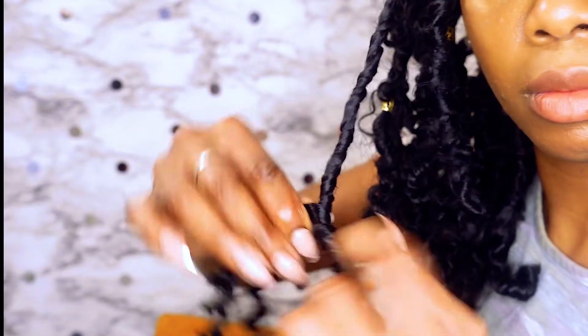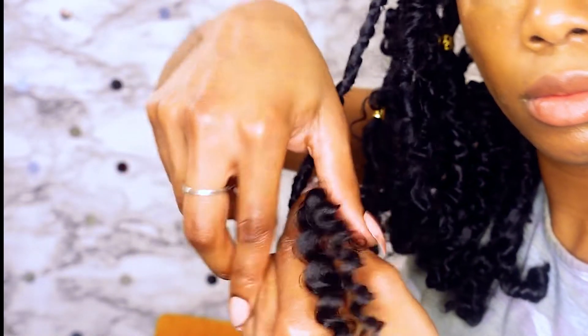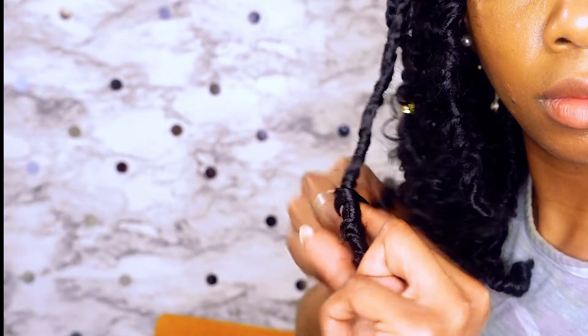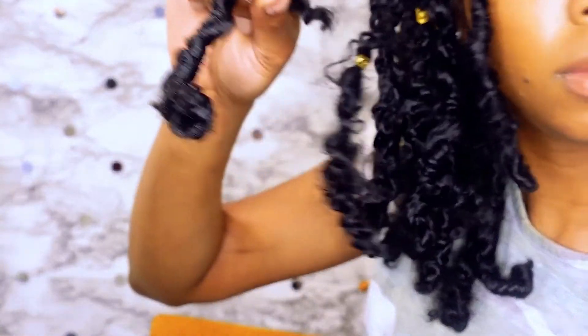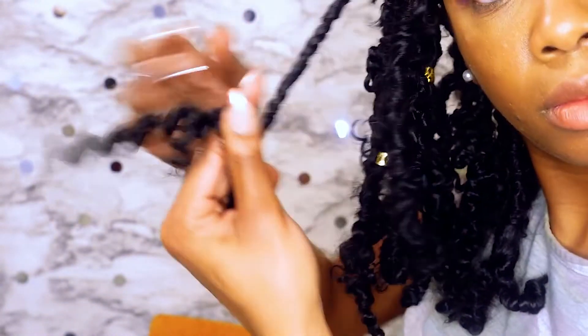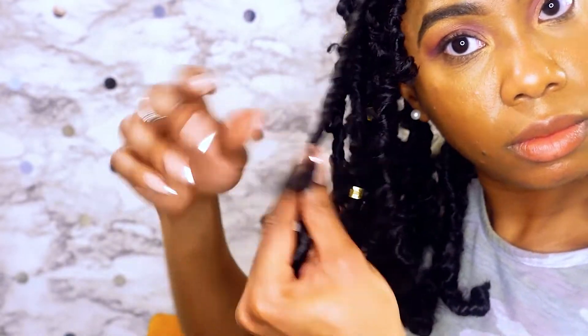Slowing it down so y'all can see and zooming in a little bit. To complete that distressed look, as you're wrapping up, put your finger in the path of it, wrap it around once, and then go ahead and pull your finger out — and this is how it's going to come out looking. Then just continue wrapping the end up until all the hair is tucked in.